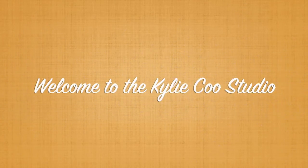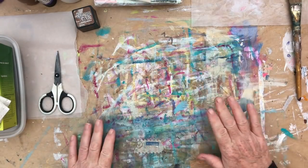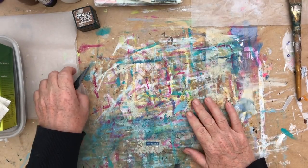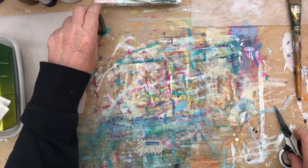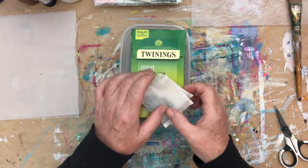Hi, this is Kylie Koo. Welcome to my studio. So, we are into June, and for this month in the Mixed Media Emporium that I co-host with Nina Rybina, we'll be doing something just slightly different.